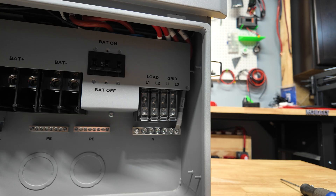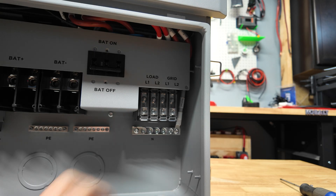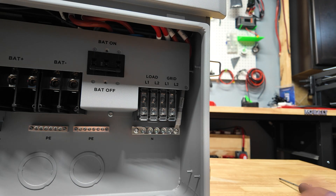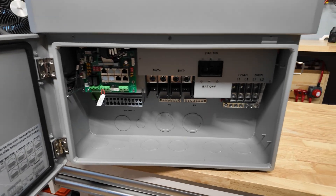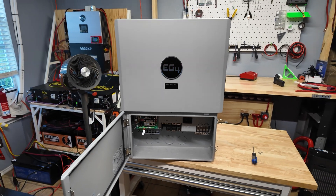The grid port I'm not gonna use, but in a hybrid setup you'd connect it to the MID and that's how you'd back-feed the grid. Since we're not using that, we're only making connections to the load output — and they do give you very beefy terminals. You will need to set up a load center with this since there are no built-in circuit breakers or anything like that. The installation is actually quite simple.